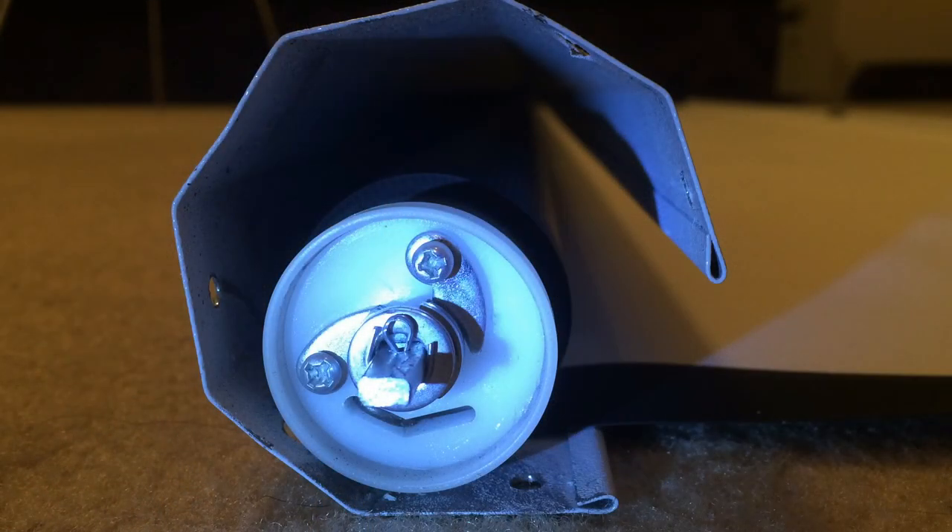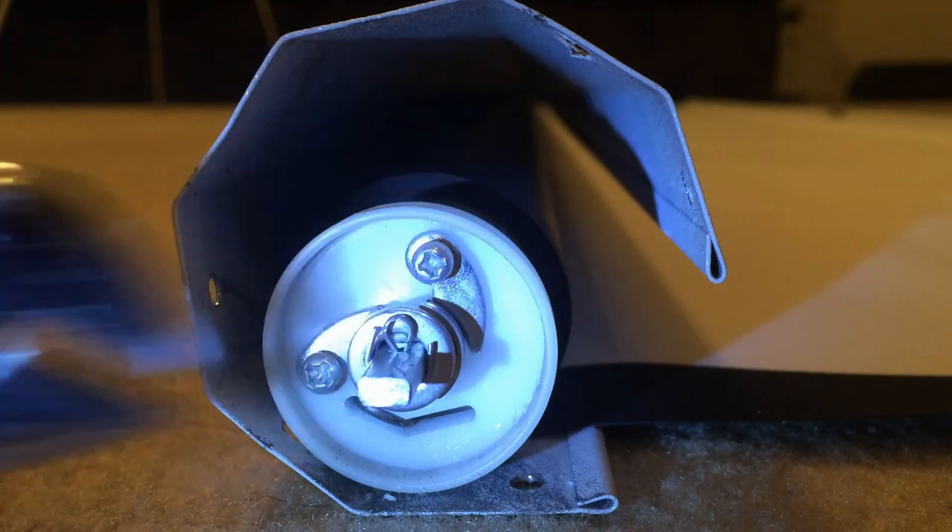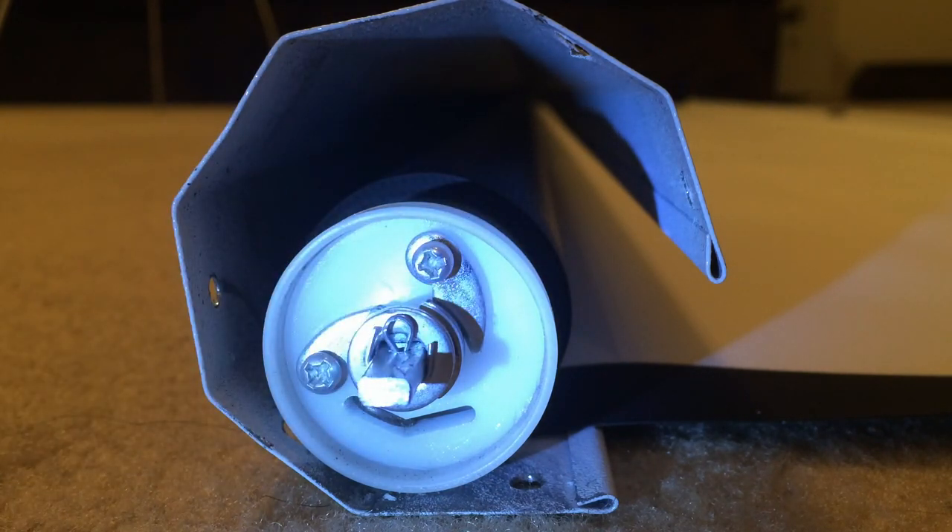I want to show you the end view of the projection screen. This is the main rod here that wraps up the screen. It's got a flat end so that I can use a wrench to tighten up the screen. Once it's rolled all the way up inside of this housing, I will continue to turn with the wrench about 10 or 15 times per online recommendations just to give some added tension to the spring that's inside.